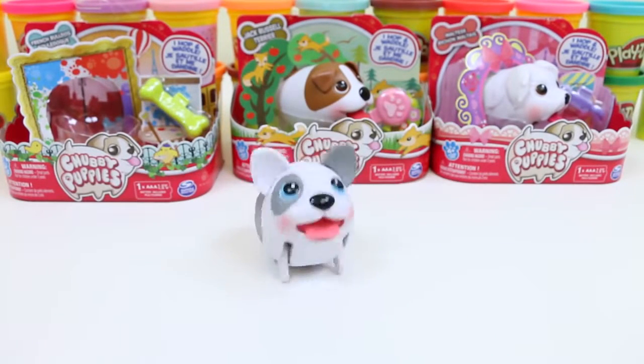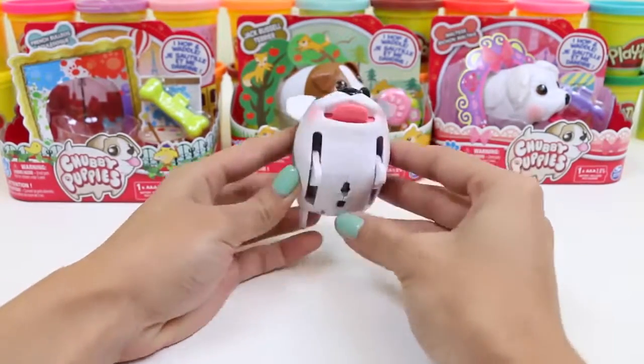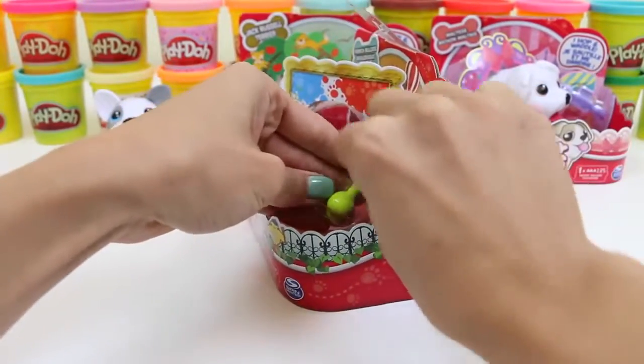Let me know in the comments what you would name him! And each of these dogs comes with an accessory — for him, it's a bone!